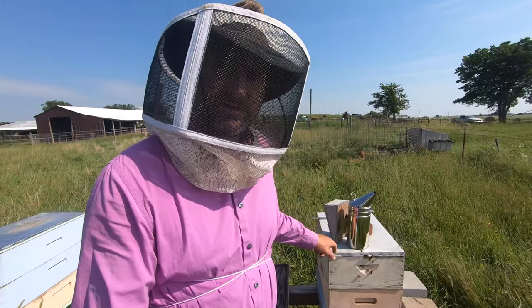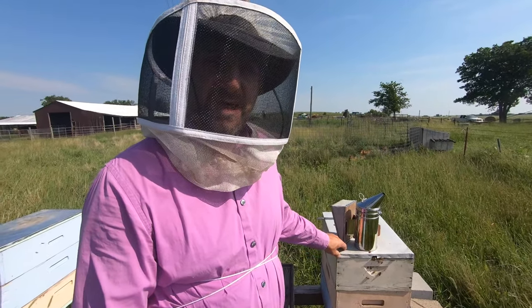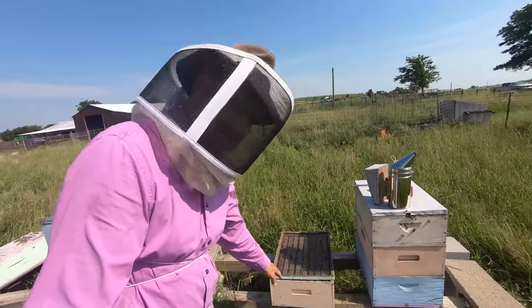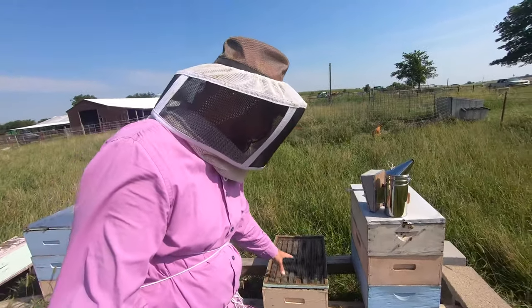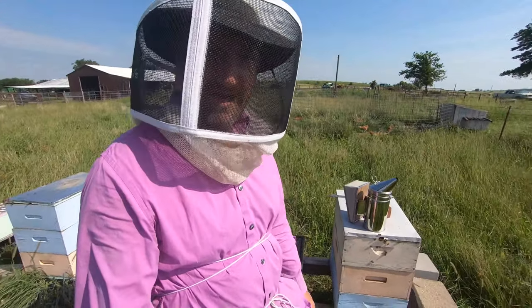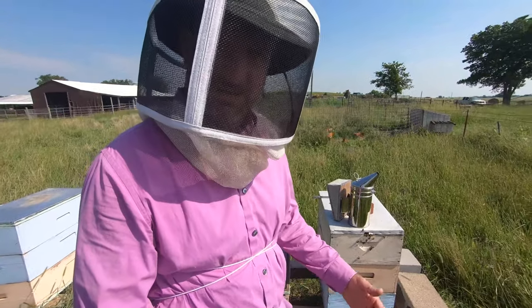For this hive we're going to use the Doolittle method. With the Doolittle method I use a regular size super and a queen excluder, but I don't have to find the queen, so it goes a little bit quicker.